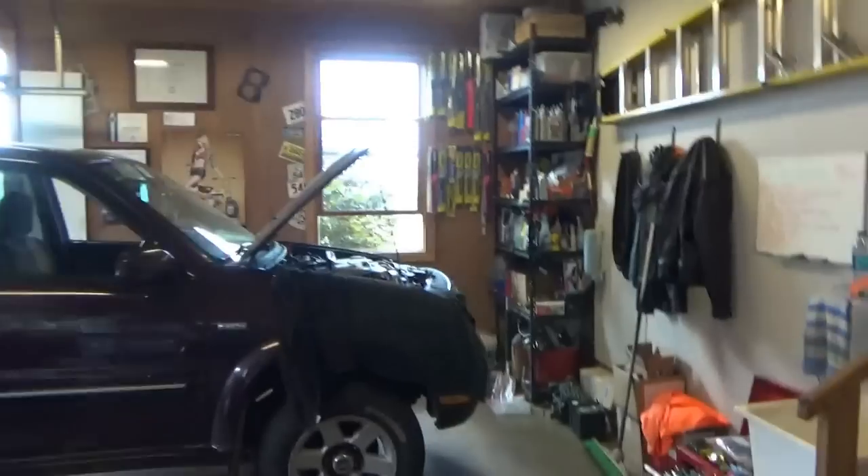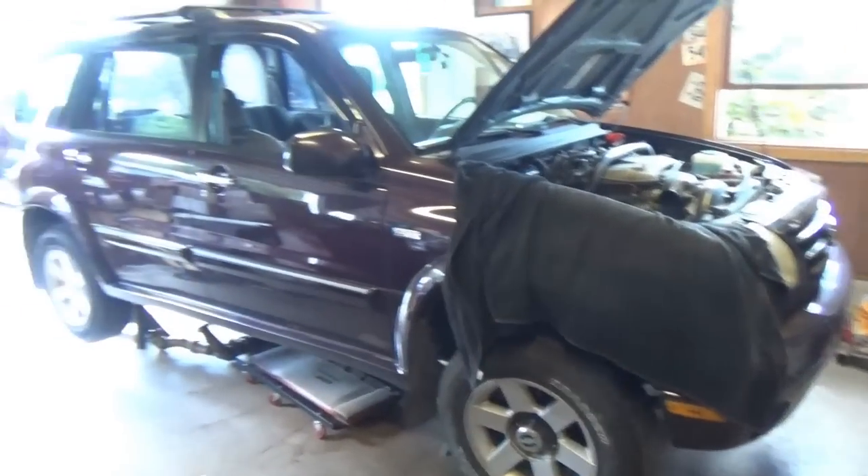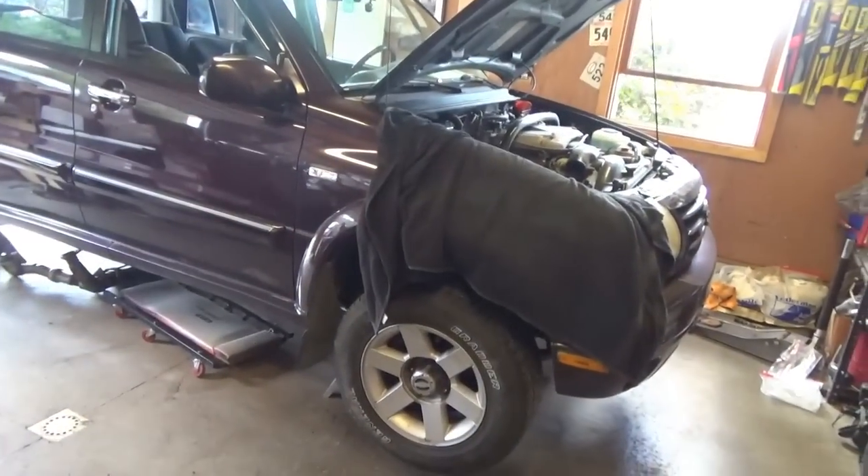Everyone, welcome back to Pine Hollow Outer Diagnostics. I finally have some time on a weekend to get to this project that's been waiting for at least a year. My 2002 Suzuki XL7 - trusty, reliable - this is my main mobile diagnostics truck. It needs a clutch.